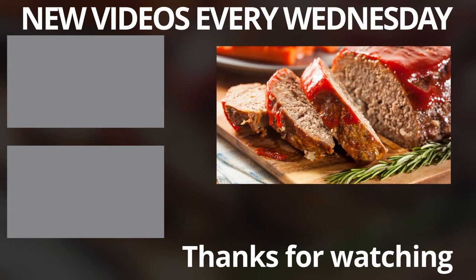As always, the recipe is in the description box below, as well as a link so that you can print it out. And don't forget, come back next week for more great recipes. Until then, have fun in the kitchen.